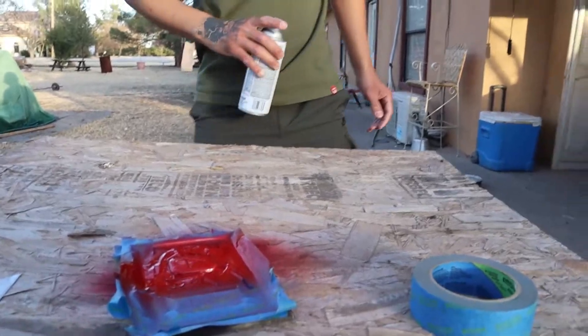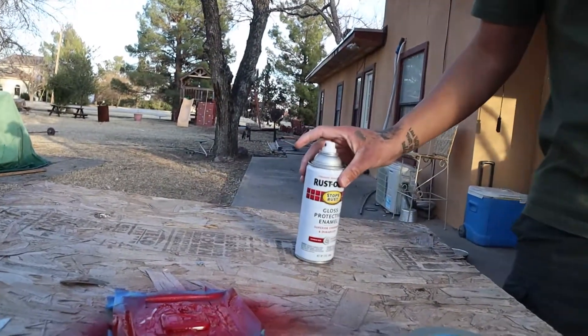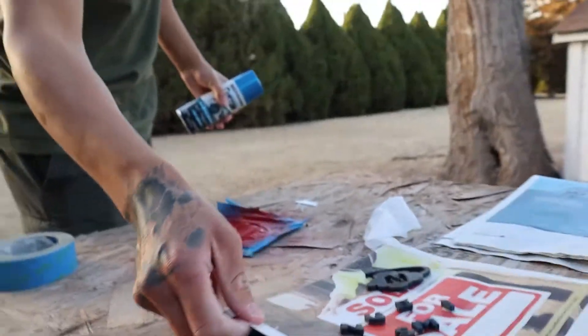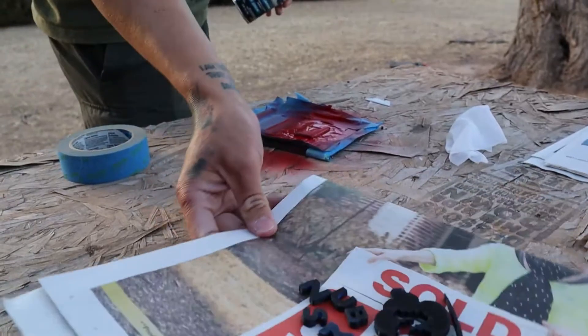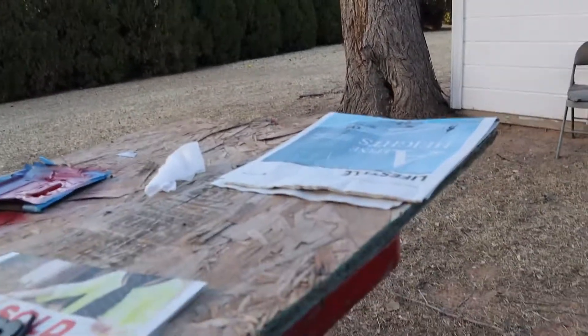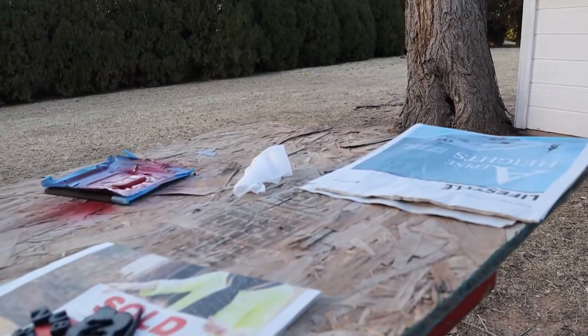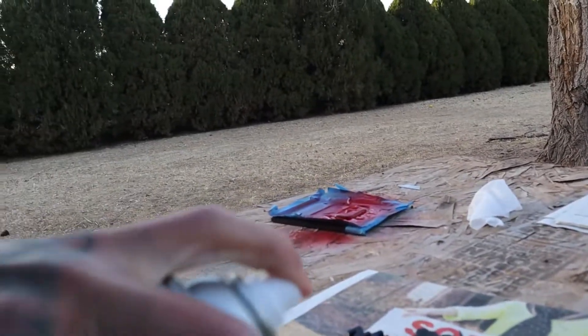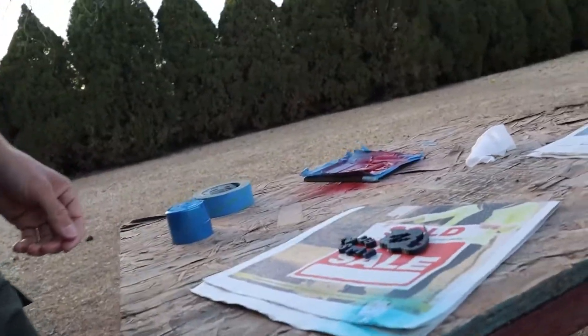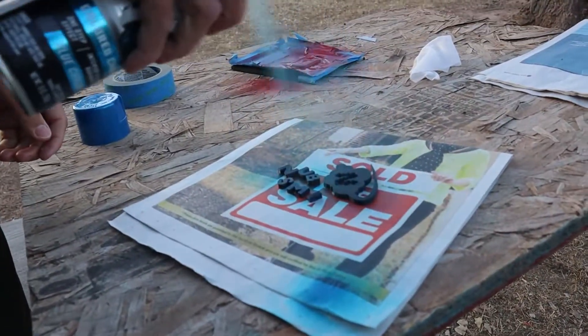It smells good — kind of thick, but whatever. Now I might as well do the letters here and then the cloud. I think that's the closest we can get for spray paint to the color, and it smells good too.